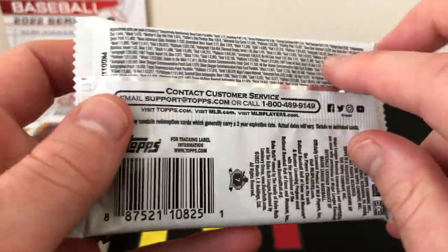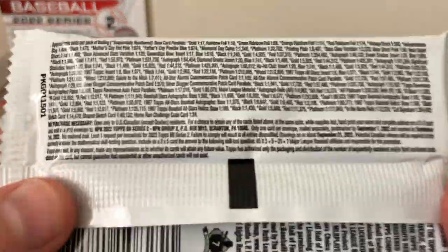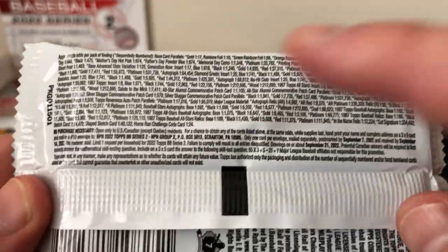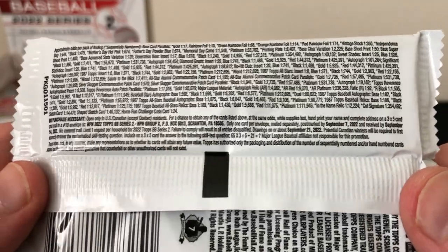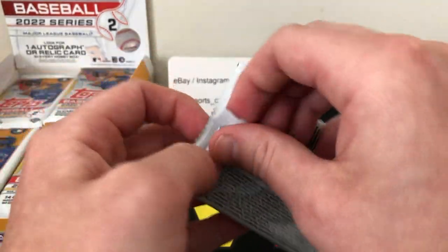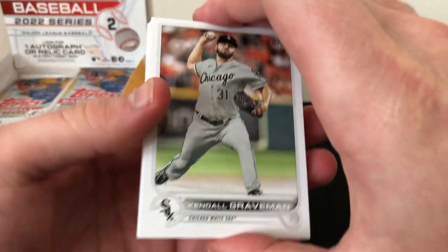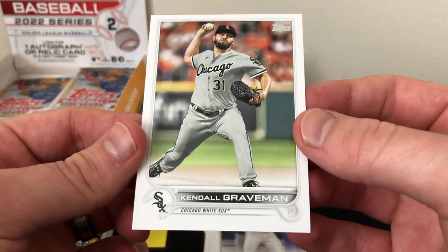Here's what the 2022 Topps Series 2 hobby pack design looks like — you got Vladdy all over it, which is awesome. Here's the back with the odds; I can see a gold is one in 17, which I believe is better than Series 1. With that said, let's start ripping into our packs — hoping to find one of those rookie short prints or maybe an auto of a really good player.